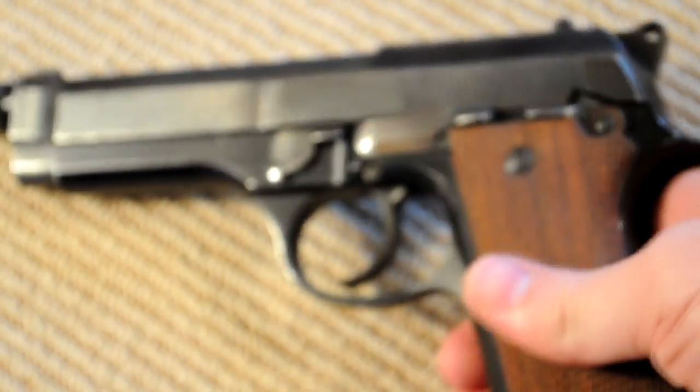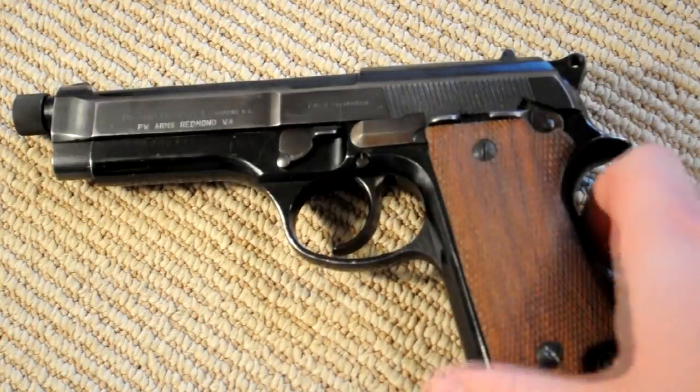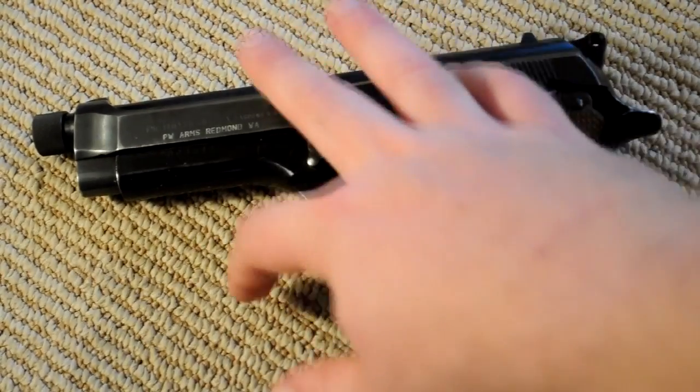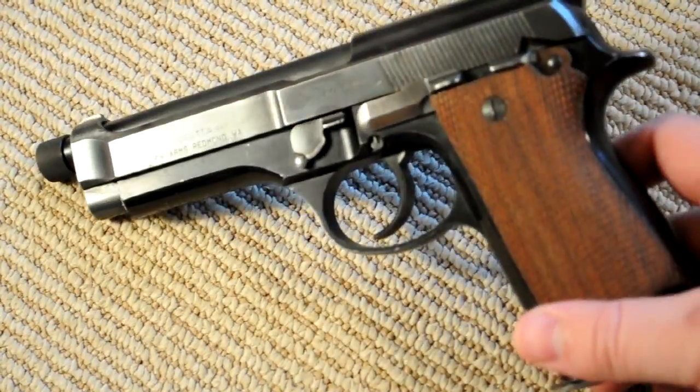I have some custom-made wood grips on here. They originally came with black plastic grips, which in my opinion are a bit ugly, so I swapped those out. You'll also notice the shape of the trigger guard is different — it doesn't have the scallops, grip serrations, or anything like that which the later models tend to have.